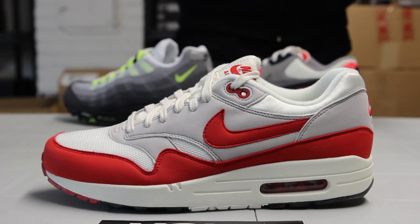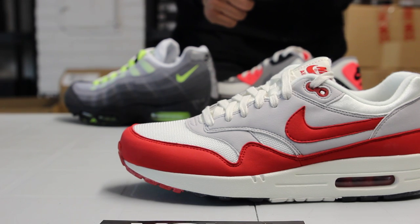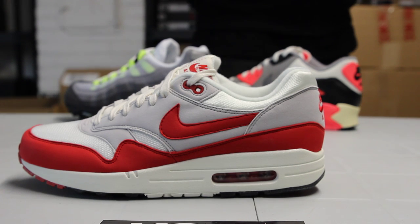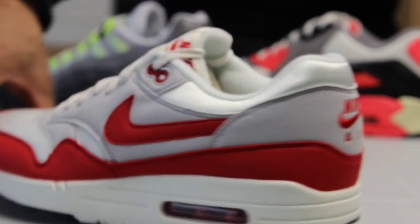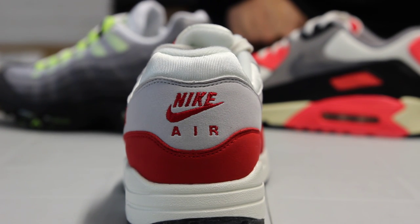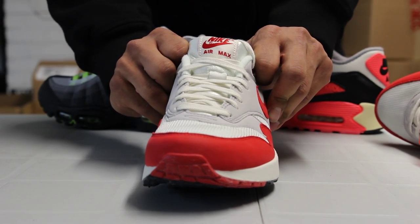The whole upper of the shoe is made out of a mixture of mesh and nubuck. From the mudguard, you got that varsity red colorway in a nubuck material with the Nike swoosh as well. You also got hints of the varsity red on the eyelids, on the top of the ankle, on the embroidery on the heel, and on the top of the tongue with that Nike Air Max in the red colorway.